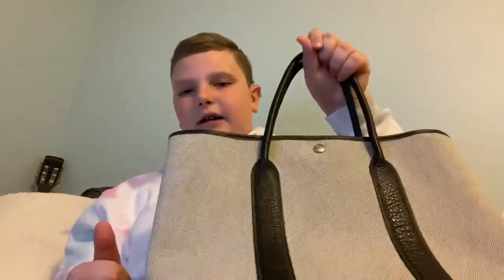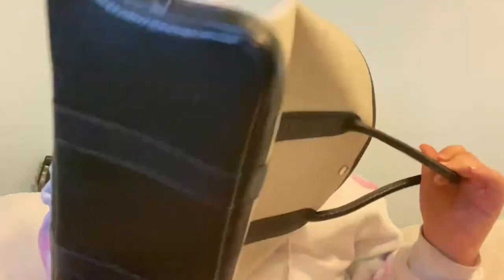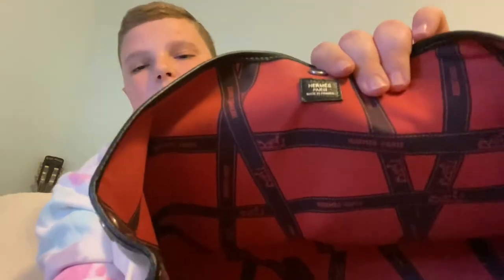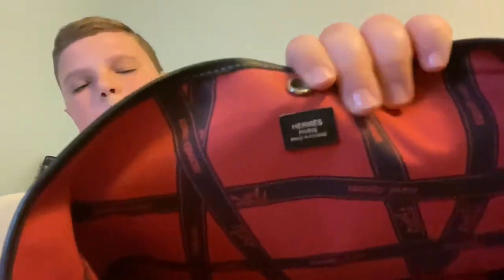I love this bag. It's so, so lightweight. I can carry it on the crook of my arm — handheld. When you open it, there are a few things in there. You have this Hermes riveting kind of thing with a little leather tag right there. I literally love this bag — it's like my only Hermes bag.